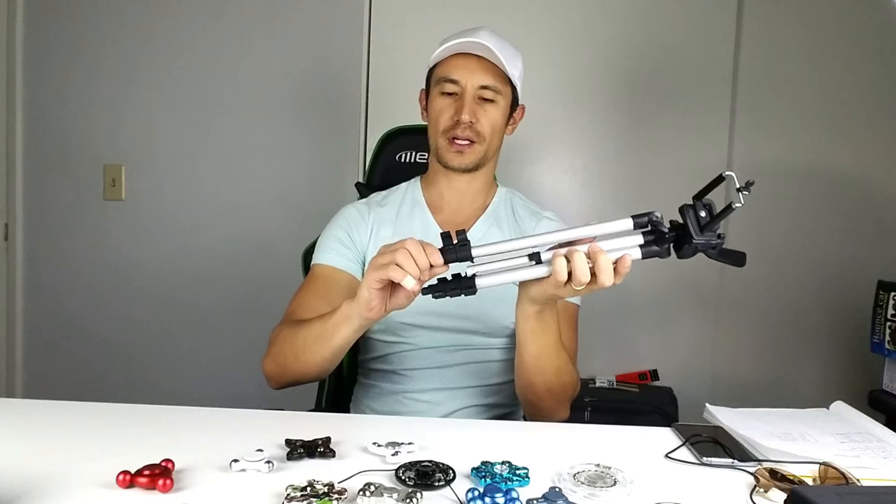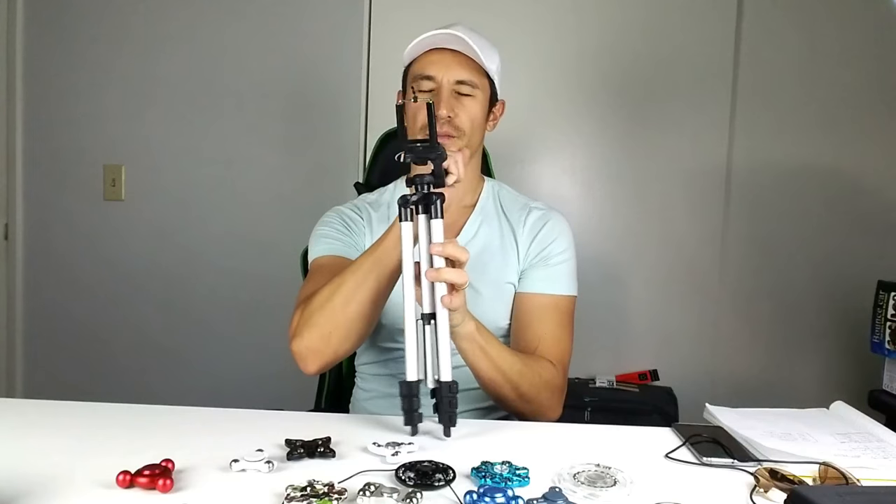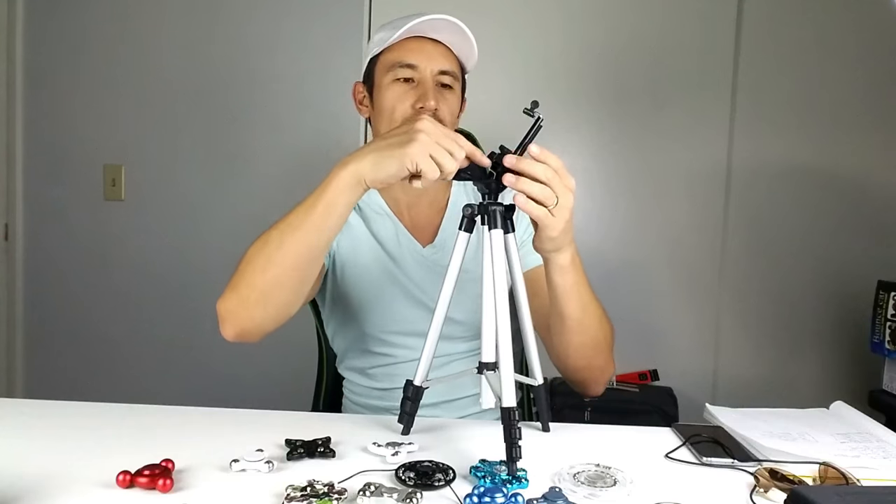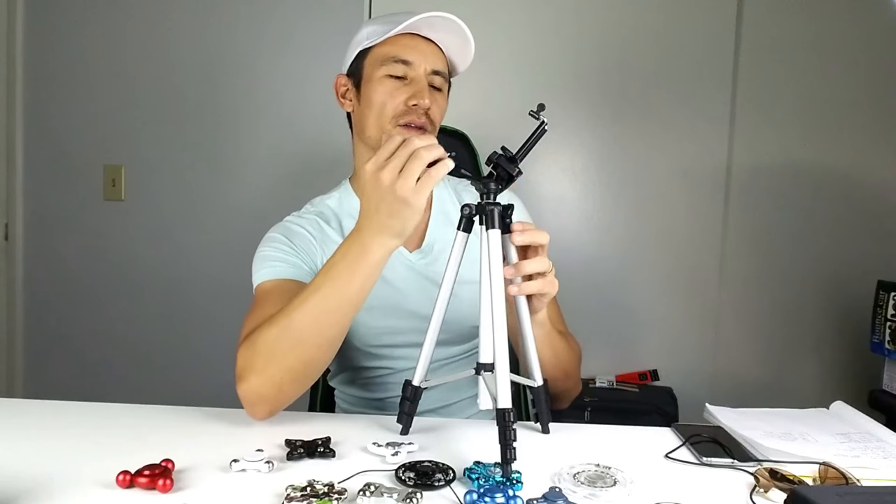You put that all the way up like that, put your phone in here, or if you have a DSLR or a regular point-and-shoot camera you take this off and pop that on. Alright, I've got five people on my list — let's start firing out names left and right.